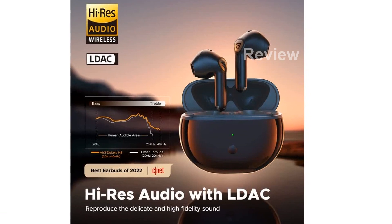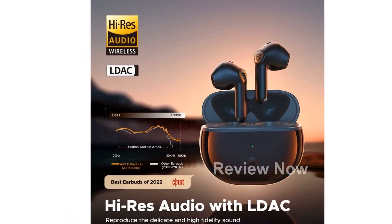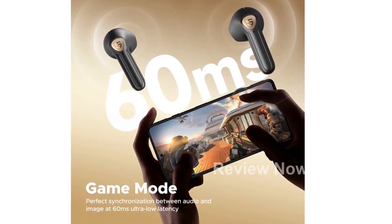To learn more and purchase these amazing SoundPeats Wireless Earbuds Air 3 Deluxe HS, visit the short link provided: https://amzn.to/3GLE3K.